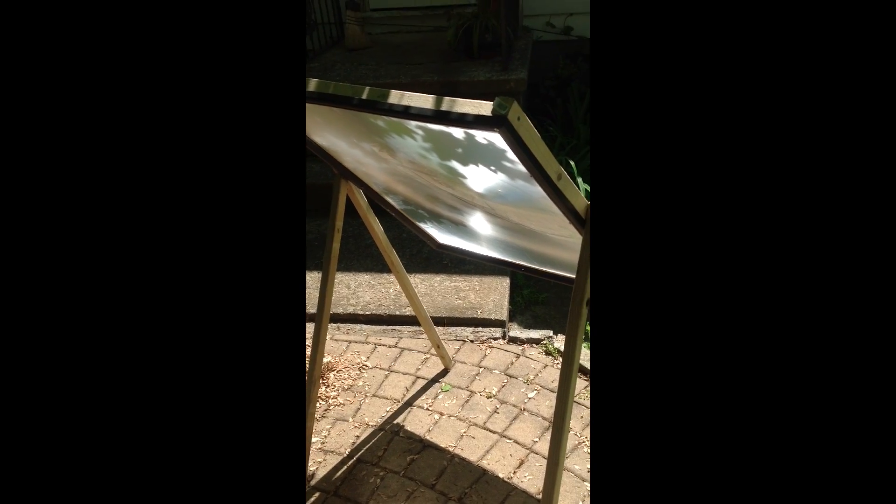All right, everybody. This is a test of my Fresnel lens. It concentrates sunlight, and I'm trying to warm up this pail of water here.